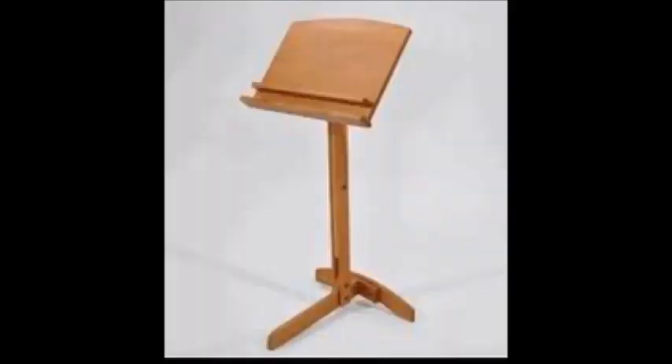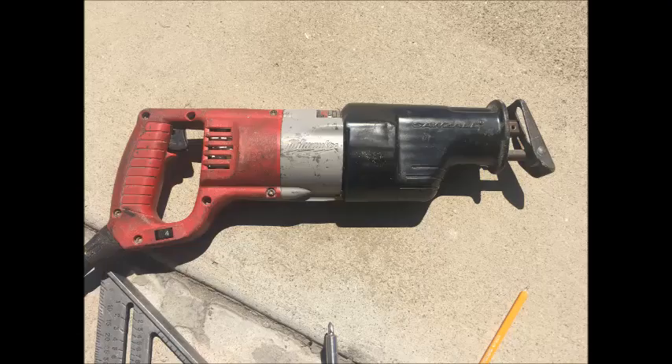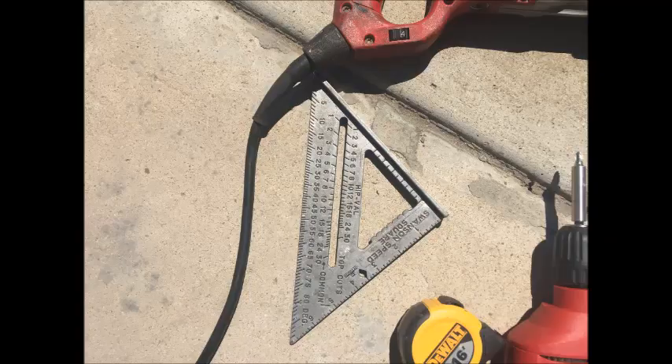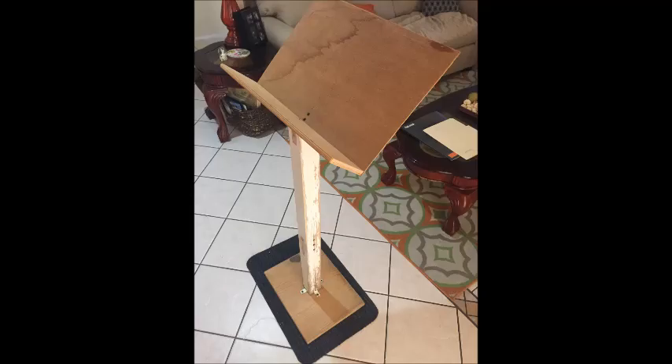Hi everybody, today I'm going to share with you how I built a wooden music stand. First and foremost, I'm not a carpenter, so don't expect a perfectly finished music stand. I'm just a guy with a saw, drill gun, measuring tape, and square. What I do manage to build, though, is a functional music stand that I hope you like.